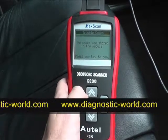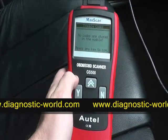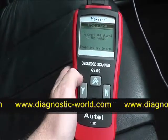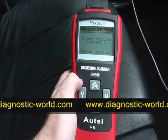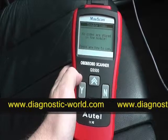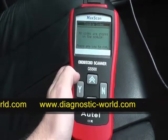The Max Scan has successfully read and cleared fault codes for this vehicle. It's a very handy tool to have — sometimes garages can charge between 30 and 70 pounds just to hook the vehicle up to a diagnostic tool, and then charge more for labor and fixing the problem. So it's very worthwhile having this tool for your particular vehicle.